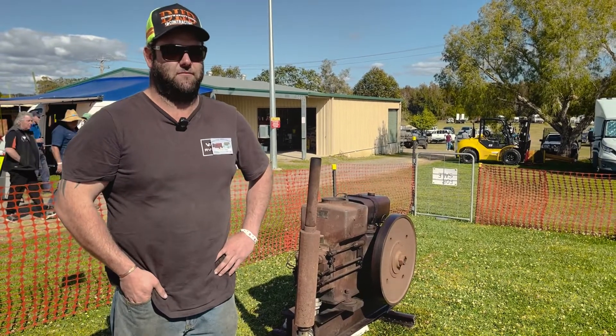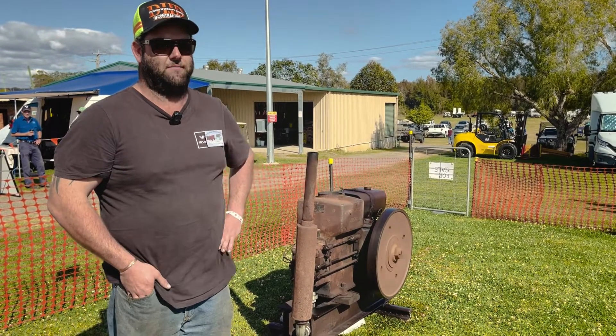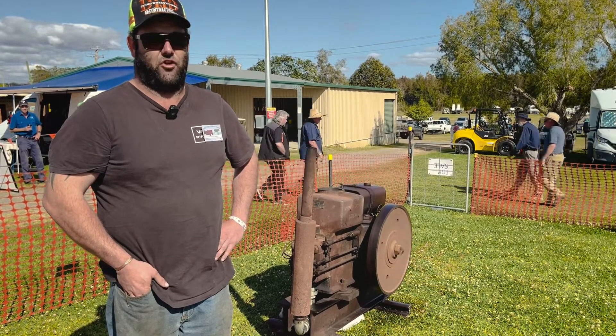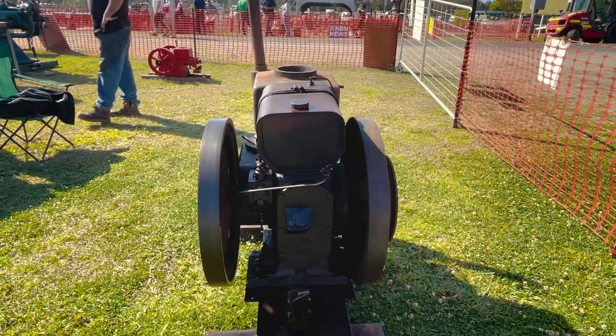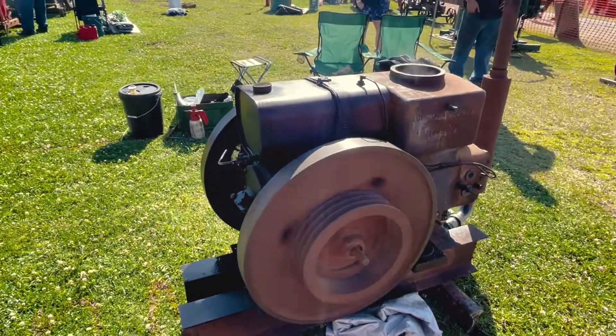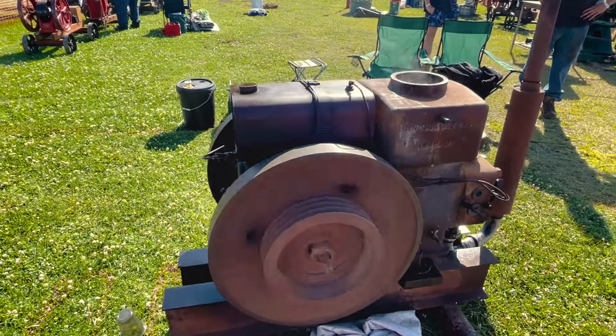The condition that it was in was as it is, but obviously seized. Internally, just pulled the piston out and gave it a bit of a clean-out, light hone, unstick a few valves and put a bit of fresh diesel in, and away she went.